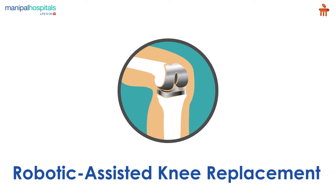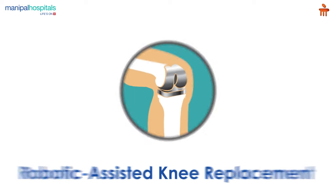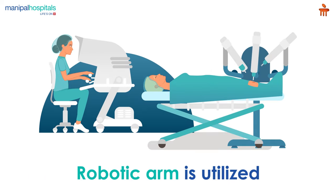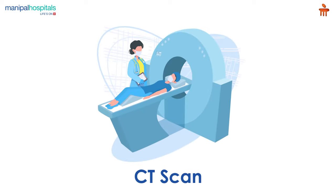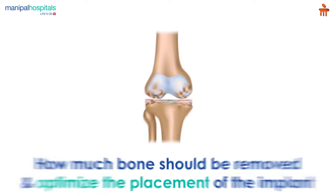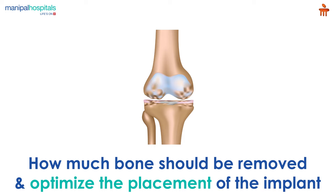A robotic assisted knee replacement is a procedure where a computer and a robotic arm are utilized to resurface a knee damaged by arthritis. Pre-procedure, you undergo a CT scan to help the doctors plan exactly how much bone should be removed and optimize the placement of the implant.